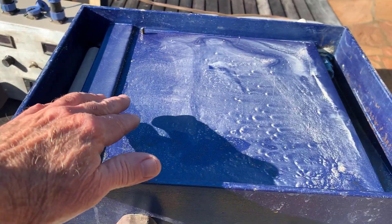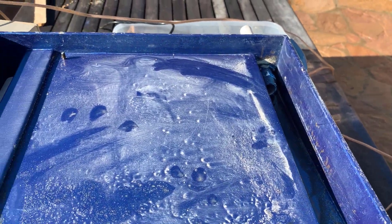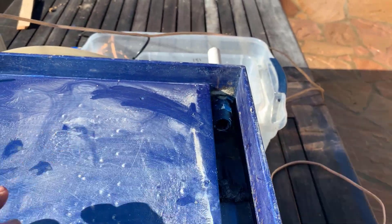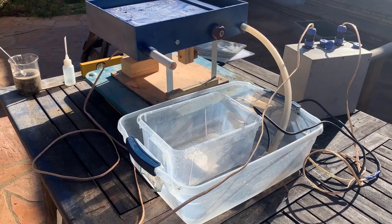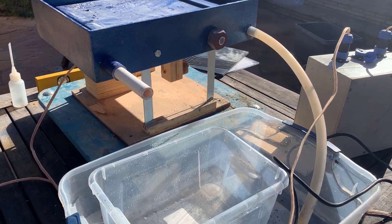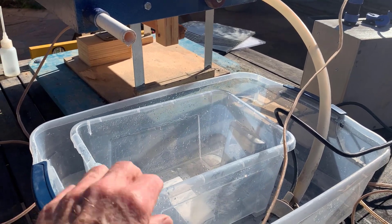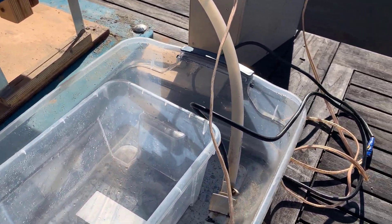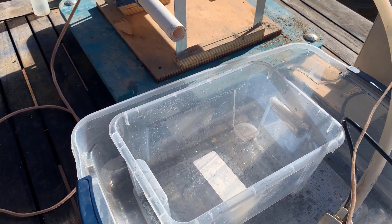The water comes out here, runs down the table, and there's a mat on top. It goes out the exit port here. The output from here — this is the tailings water — goes into a tub where I can catch the tailings. There's a little aquarium pump down here. Everything runs off at 12 volts and it pumps the water back up. I want to keep the tailings bucket absolutely clean for this experiment.